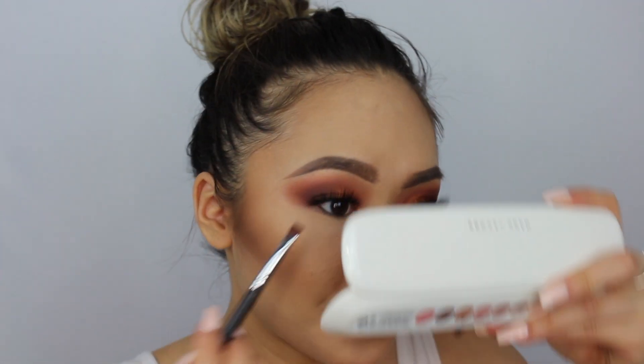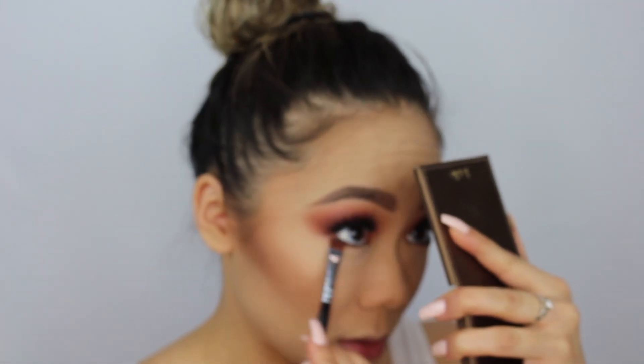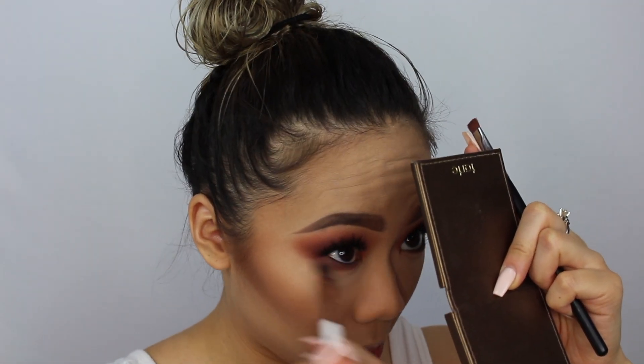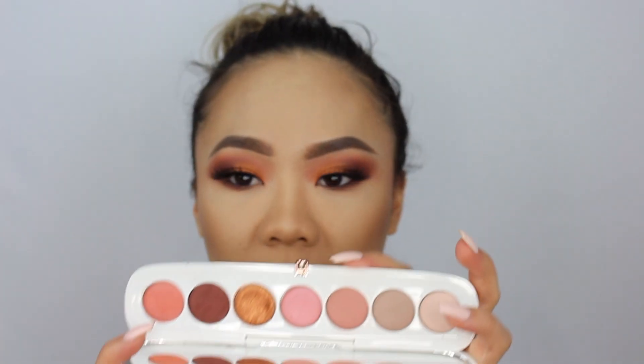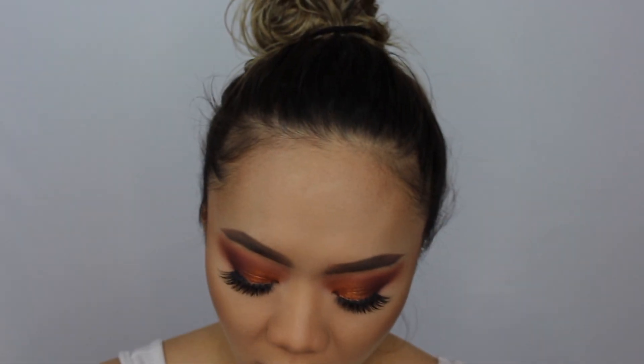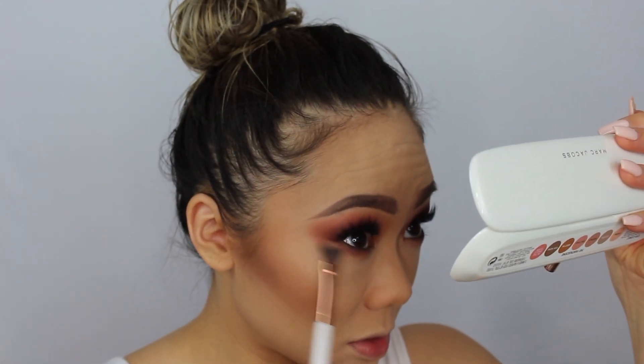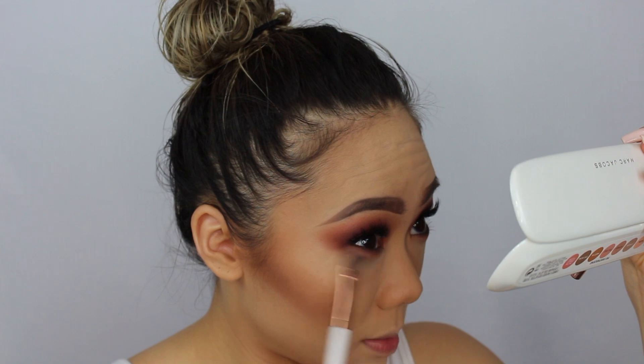Now I'm going to apply some eyeshadow on my lower lashes. I'm taking the shade For More with my Morphe M432 brush, taking just a little bit and smudging it. Then I switch to my Dose of Colors Shader Brush to blend it out, using the transition shade Fantasy — that light mauve — applying it along the very bottom.